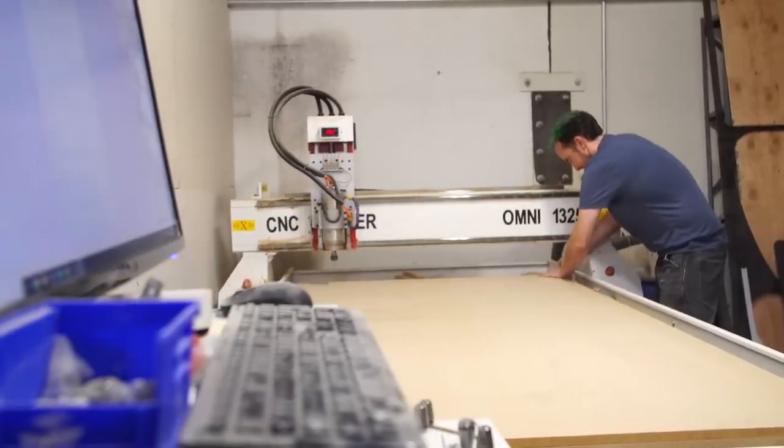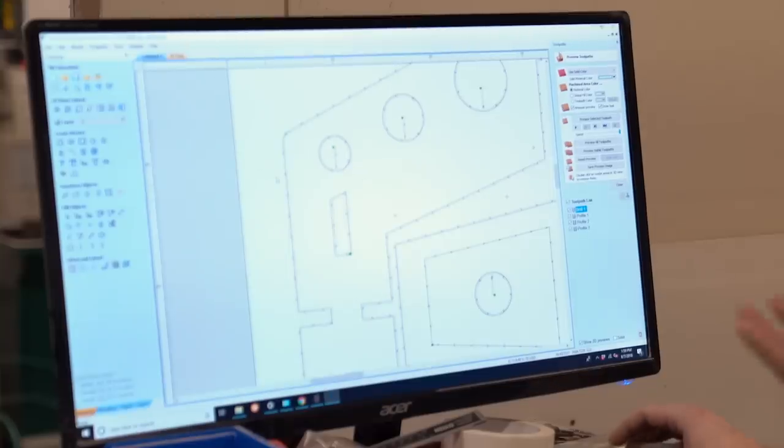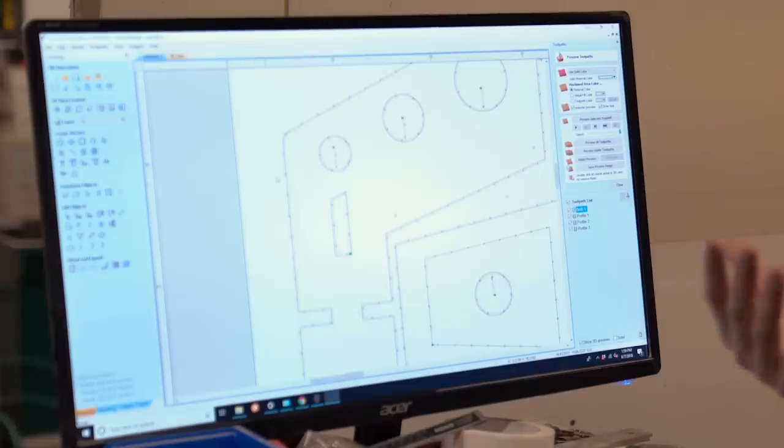So what's the next step? We take the 2D drawing we've laid out and convert it into G-code that our CNC router can take — same as a 3D printer. Here we are, this is our CNC machine. We've got your drawings up on the computer. The next step of taking your flat drawings and converting them into G-code is telling the machine exactly where and how to cut.